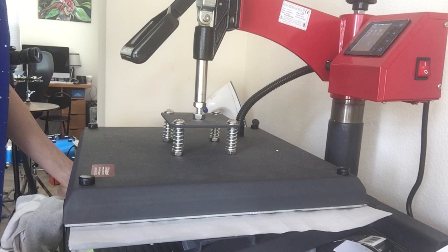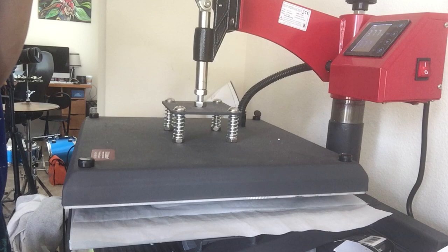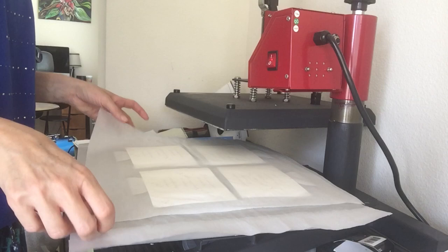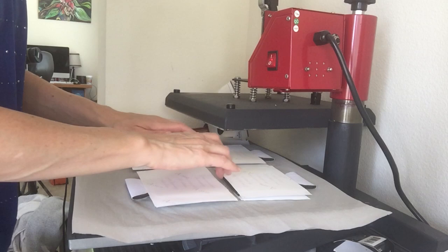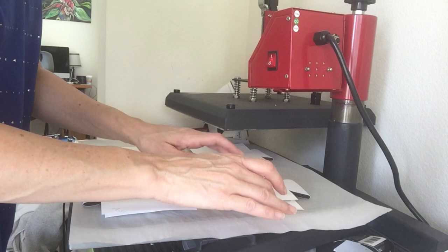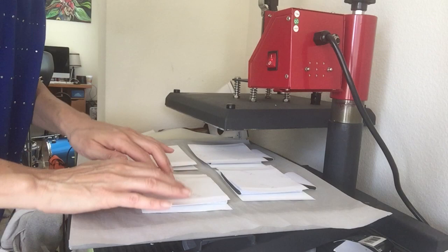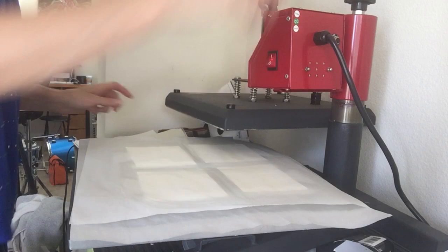I gently close the press. With about five seconds left I super gently pick up the press to make sure there is no ghosting. Then I give them a good flip and get everything out of the way so I don't burn my hand. I probably should have gloves — I've tried them but I just can't work properly with gloves. You should have gloves though.